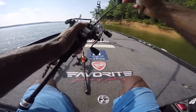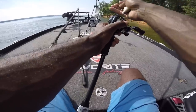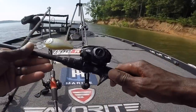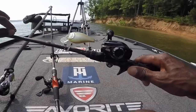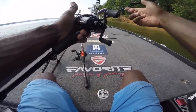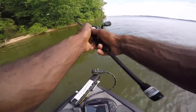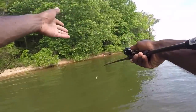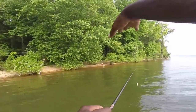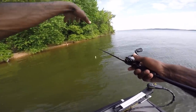I caught quite a few keepers on the 2.5 crankbait too. I was throwing both crankbaits on a Favorite Six Stick, seven foot two inch medium heavy — just the perfect action rod for a bigger size squarebill. I was using a 6.4:1 gear ratio Abu Garcia Revo MGX reel, spooled with 12 pound test Seaguar Abrazx, same line on both setups.